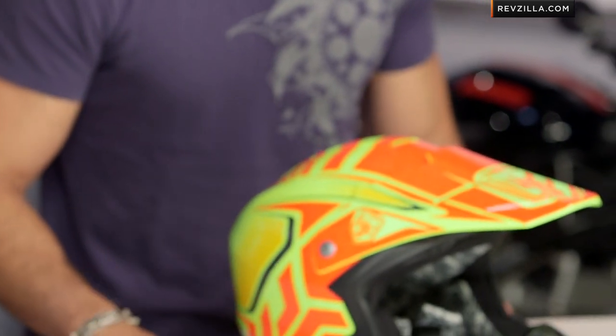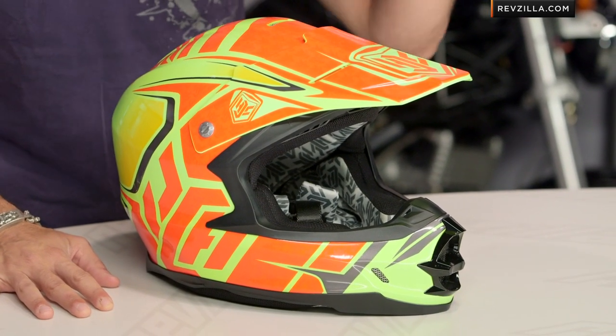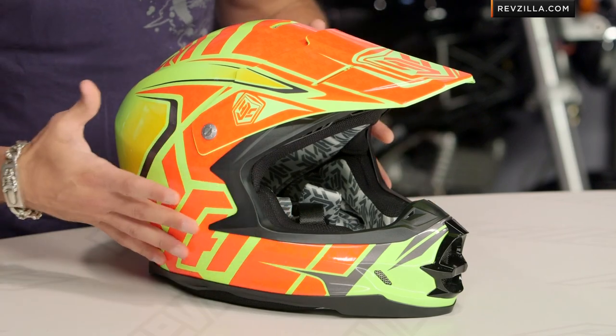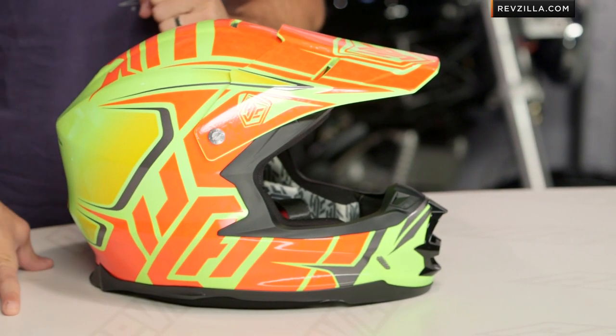Two colors available. I call this the hot dog and mustard — I don't care if they're mad at me. There's also a silver and blue available. This is going to be your high-vis yellow, your orange tied in with this matte gray, and it actually has a little reflective quality to it. You'll see the matte around the eye port and then some reflective gray that kind of ties in throughout the graphic.